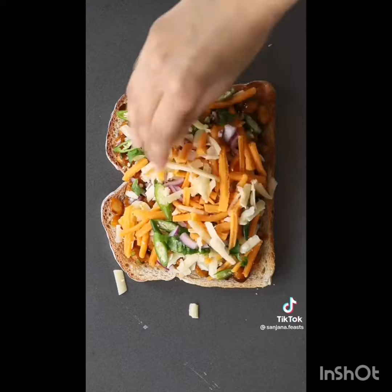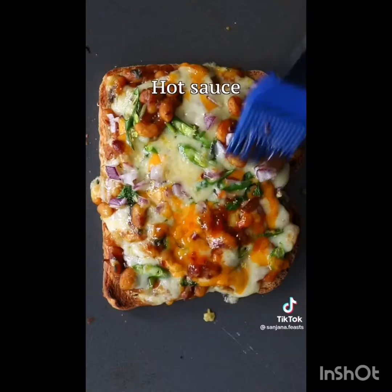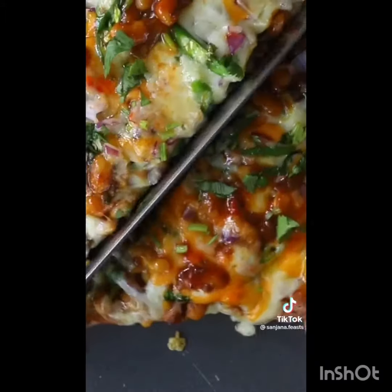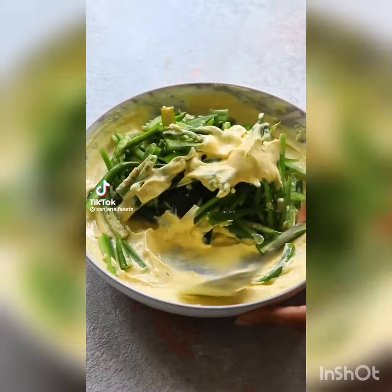Slather the spicy buttery ghee-cooked baked beans onto toast and then top with cheese, onions, chilies, and coriander. Grill until it's gooey and bubbling. Seriously, you have to make this. If you can handle spicy food, you are going to love this.